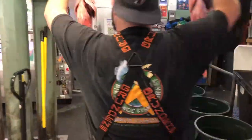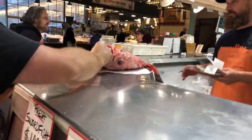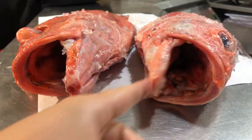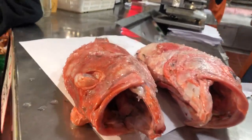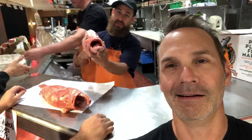All right, let's get these guys — all of them. Rockfish! They're going to cut me right up and take me home for dinner. We're going to put you in a taco shell.